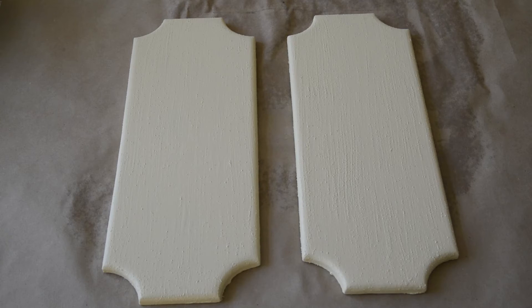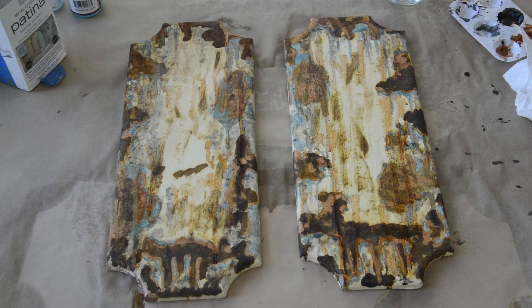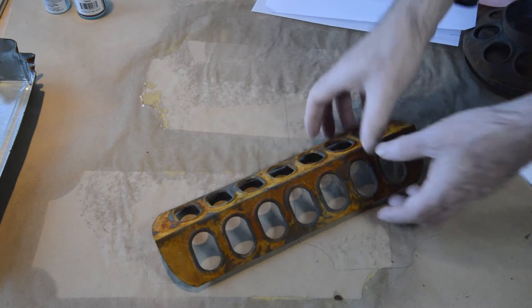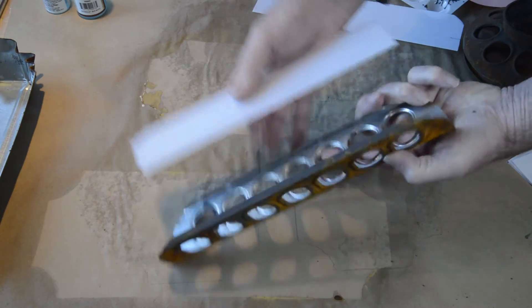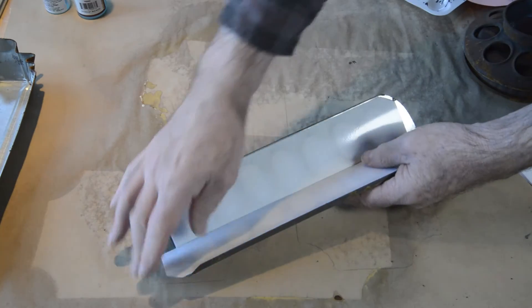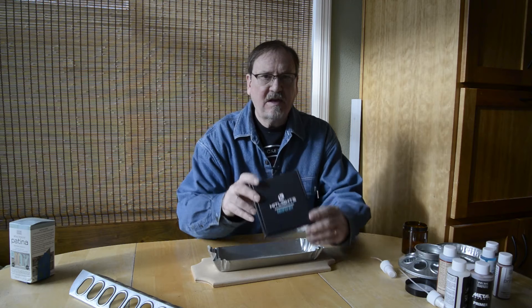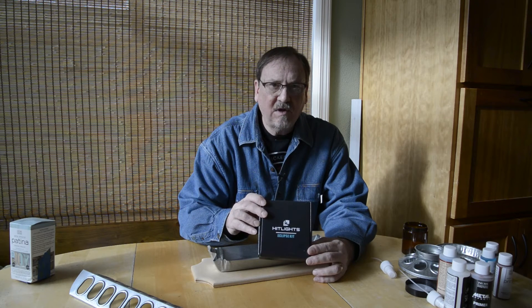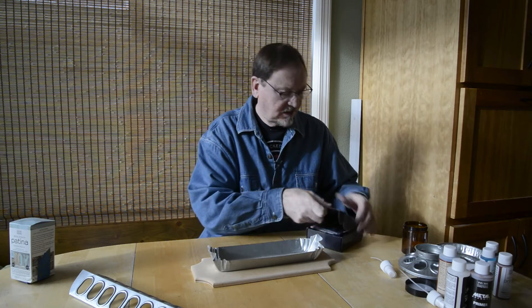I performed a similar process on the two backing boards, using both rust and patina effects. I cut and glued some diffuser pieces from an LED light panel sheet, picked up at Tap Plastics. I bought this little light kit — it's got four one-foot LED light strips in it with connectors, so I'm going to put two in each light.